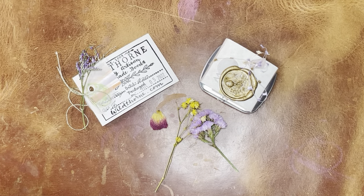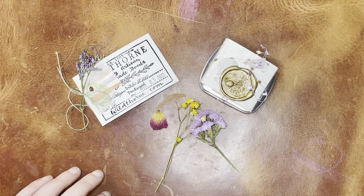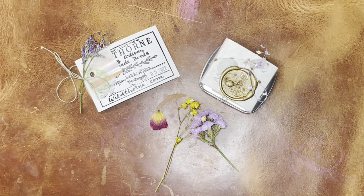Hello again, everyone. Today I am going to be swatching some handmade watercolor from a company called Wildthorn. I think they are in Santa Cruz, California, but I'm not entirely sure. They have very interesting watercolors, not watercolors that you could find anywhere else, and they have different colors and that sort of thing.